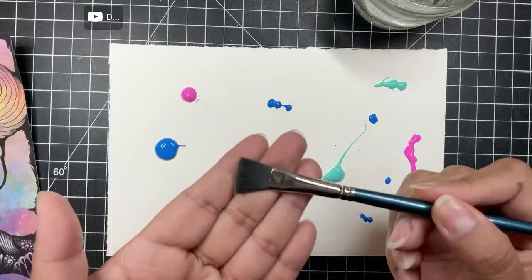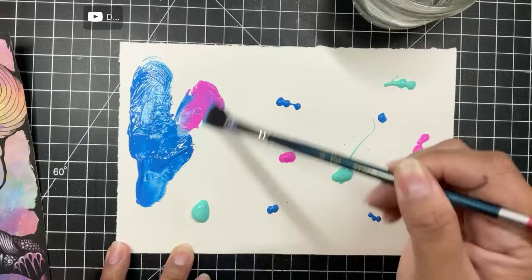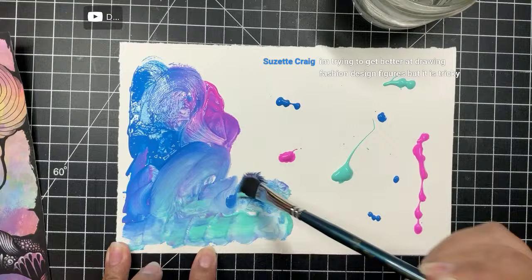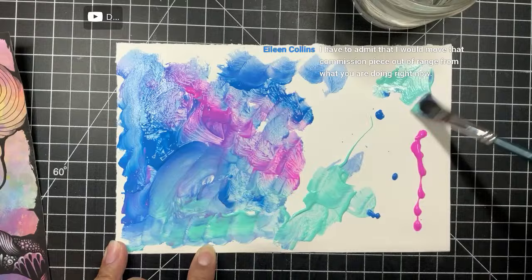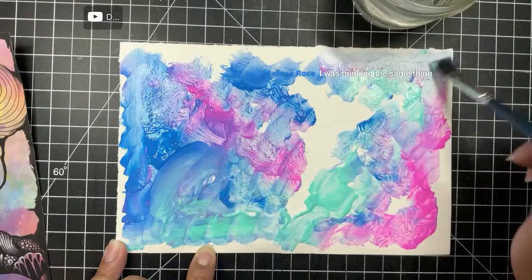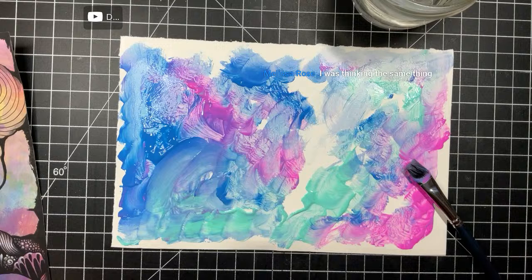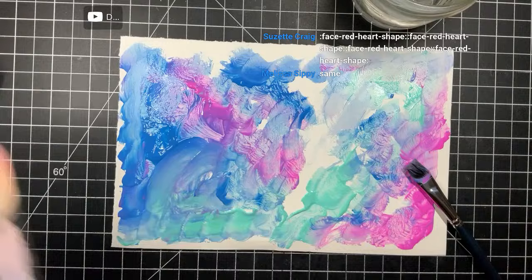Whatever brush I'm using doesn't really matter - sometimes I use big wide flat ones to stamp straight down, but today I'm just spreading this stuff around. I might grab some gesso too - sometimes I add that in because it helps thin it out. I might throw in some white paint as well. It works - I really like it when these colors are soft, very very soft. I'm probably going to make a mess on my mat and that's fine. I'm going to grab that gesso.